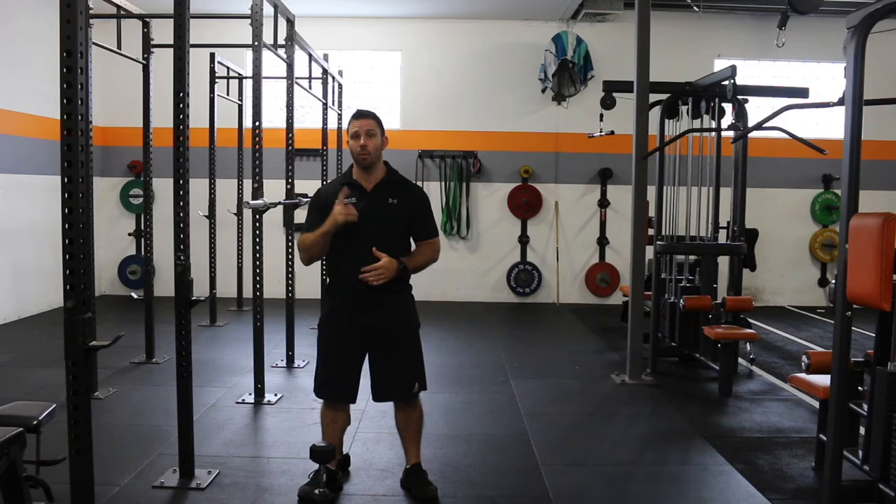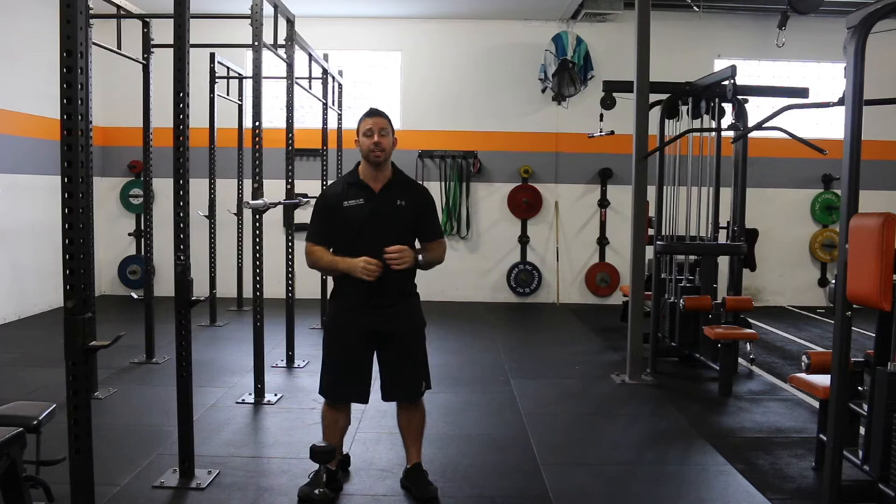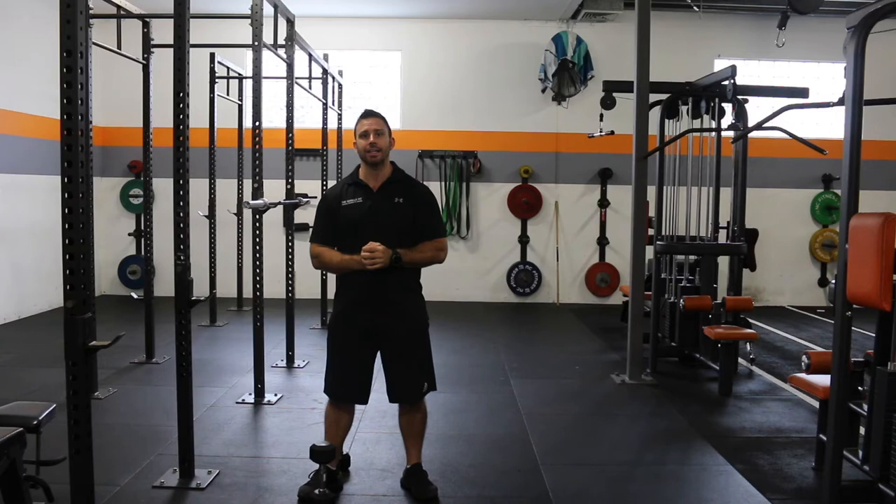Alright team, for today's workout all you're going to need is some dumbbells. If you've only got one set of dumbbells, that's cool, we can work with that. If you've got multiple different weights, then you can adjust on certain exercises.